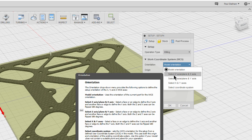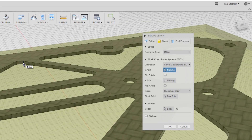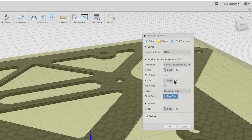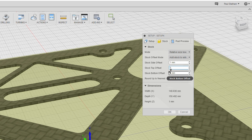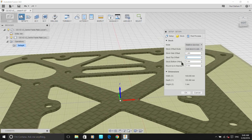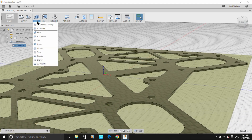We click to select the Z axis — the vertical axis — by clicking on this edge, and then select the X axis across that way, and it'll automatically work out the Y axis from there. We then go into the stock tab at the top. Because we're cutting this component from one millimeter material, we can set the top offset — the extra material in the stock — to zero millimeters. That gives us a one millimeter component out of one millimeter sheet. We'll click OK and there we have the setup.